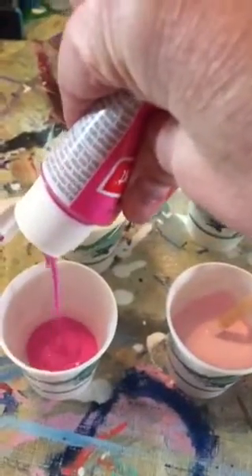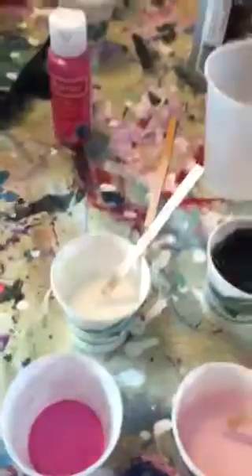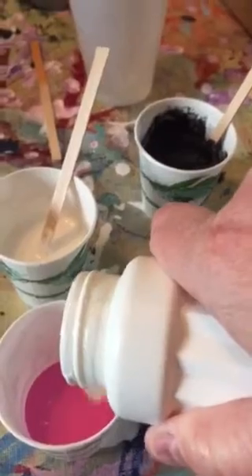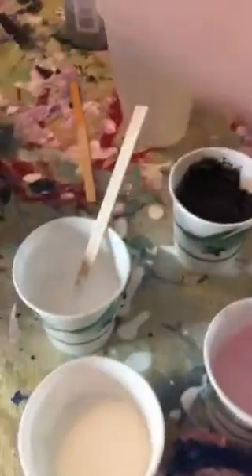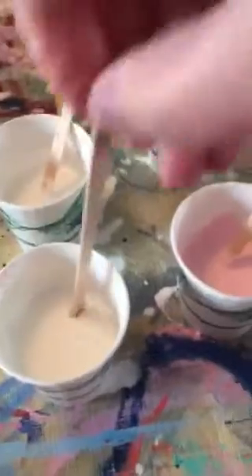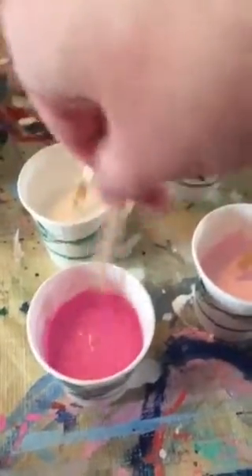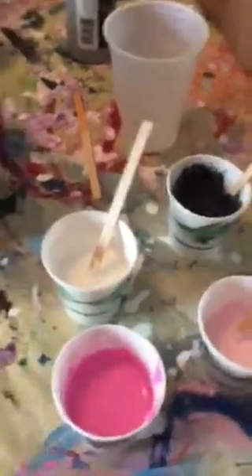I'm putting in about this much paint and then you're going to thin it with your Floetrol — I'm putting in about this much. No rocket science here. All the Floetrol does is thin the paint and make it run on the canvas a little more. Some paints are thicker, like when you get big tubes — they're really thick and you can even add a little bit of water if you need to.